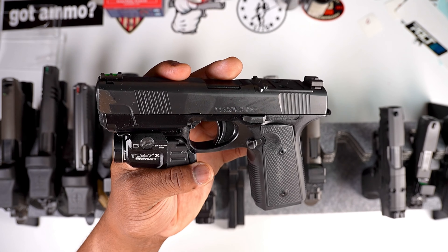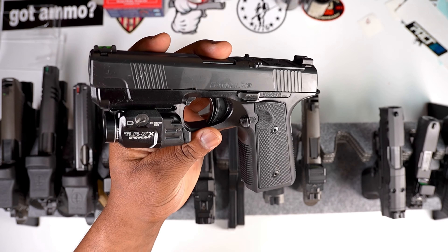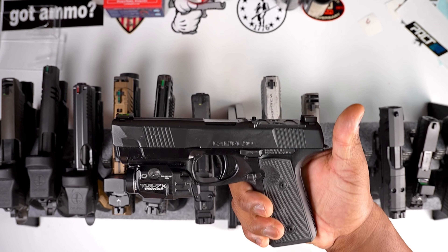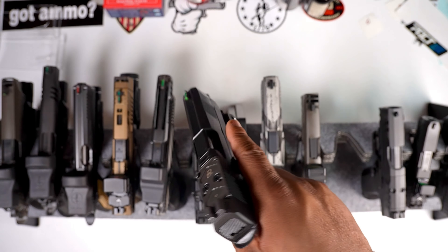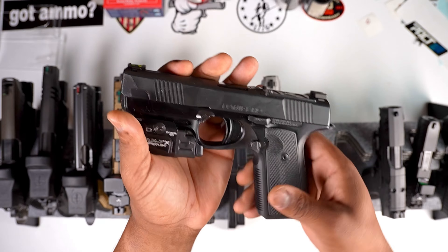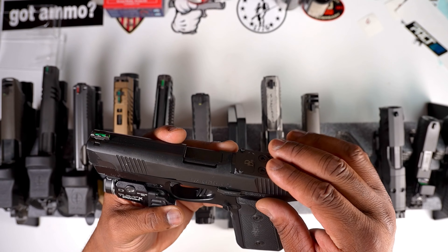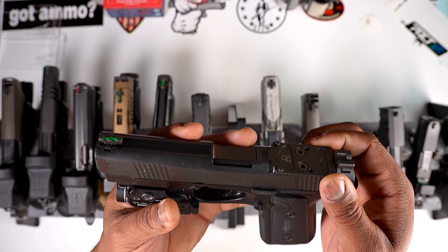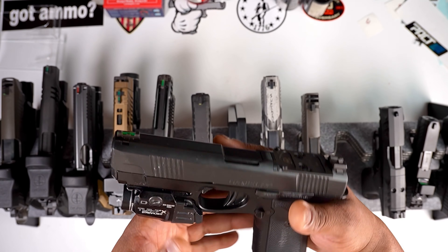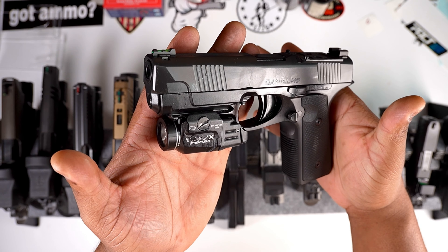The Daniel Defense H9 is absolutely insane. It has a pretty heavy trigger — about six pounds — but I'm shooting it accurately and quickly. My overall performance without even having an optic on it yet has been extremely flat and extremely accurate. The serrations throughout the slide, the textured firearm, the high-quality finish — Daniel Defense is the cream of the crop. The only downside is that the optic plate took forever to get from Daniel Defense. Now that I have it, I'm thinking I'll put a Trijicon on there. Rate the Daniel Defense H9 one through ten in the comments.